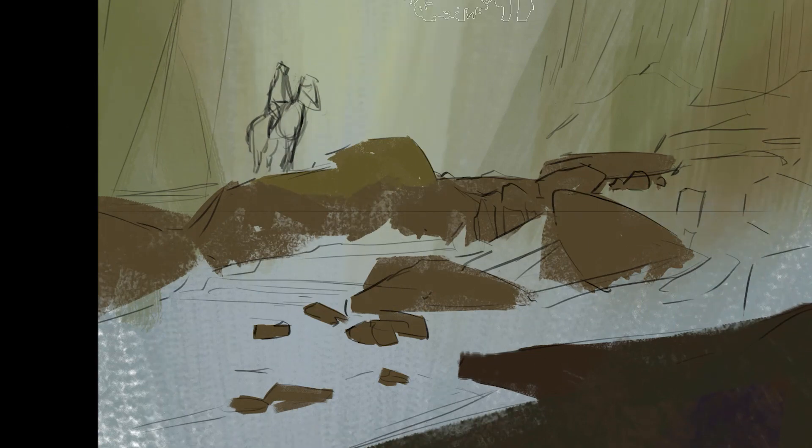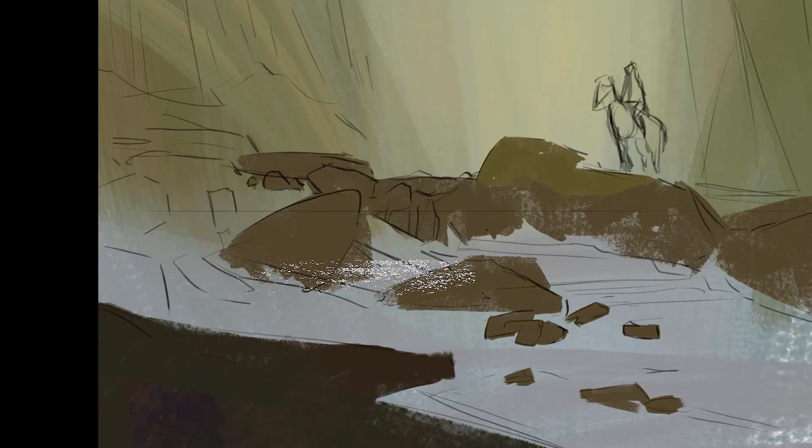I want to have big, medium, and smaller shapes, and I want them to be connected somehow — maybe creating some interesting secondary forms and shapes, maybe some directional force. But overall, I don't want things to be separated and spread out evenly.